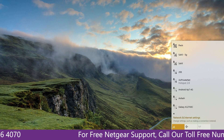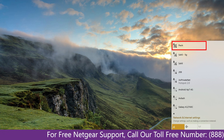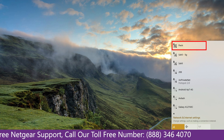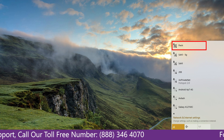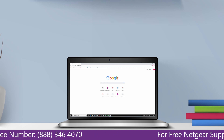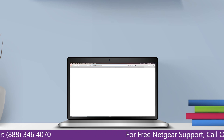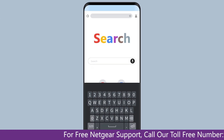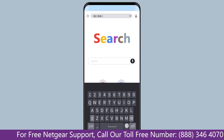Now it's time to go to your computer or laptop screen. You will notice that the extender has been disconnected, as after the factory reset you have to set up the Netgear extender again. Go to mywifix.net if on a Windows device, or mywifix.local if on an Apple device. In case you are using an Android device, go to 92.168.1.250.